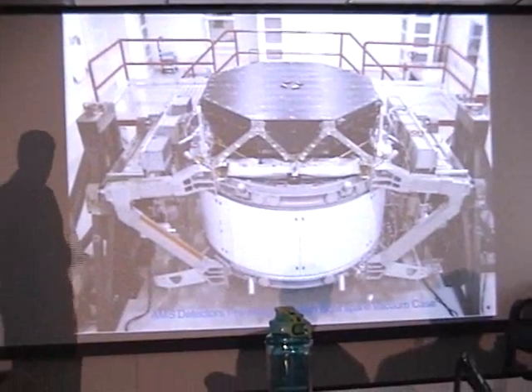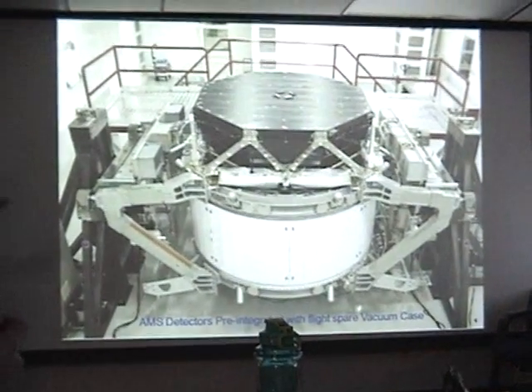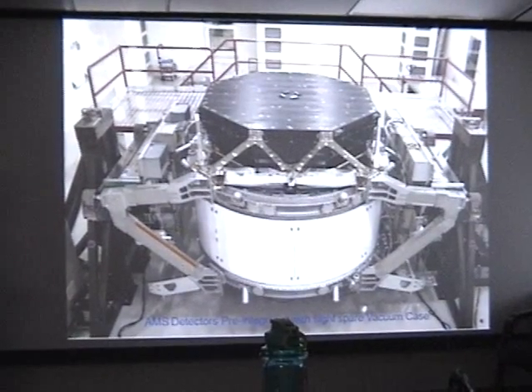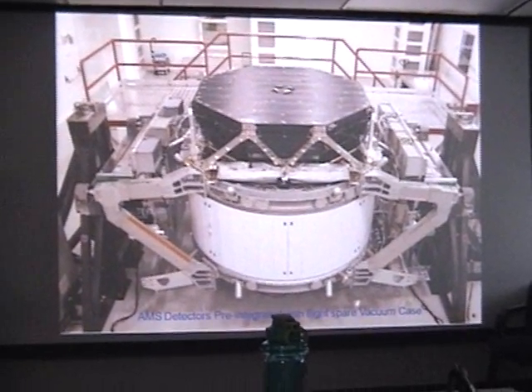For AMS-2, it's a much more complicated experiment. We spent many years doing all sorts of testing and development of the various detectors. We initially pre-integrated them with the XTA vacuum case — a flightless spare vacuum case at CERN — just to make sure that everything worked properly before the final testing integration.